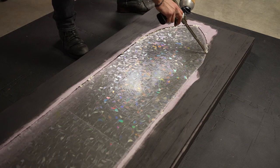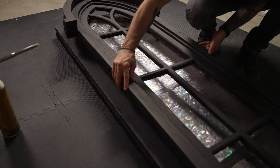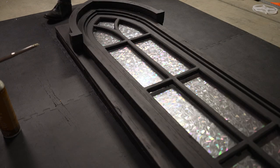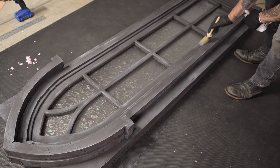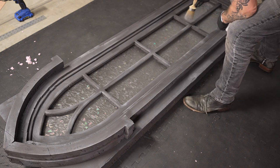I used construction adhesive in a few spots to hold the plexi and then attached the final piece, which was the window frame onto the faux wall. Before the adhesive set I did a quick measurement side to side to make sure it was centered. Then I used the dry brushing technique with a dark gray across the edges to create distressing.